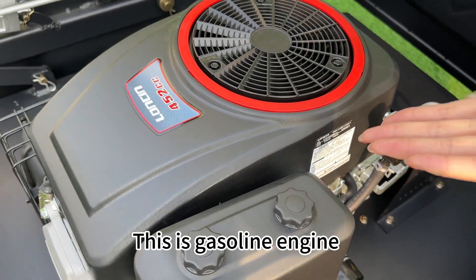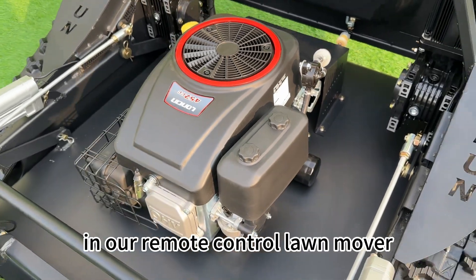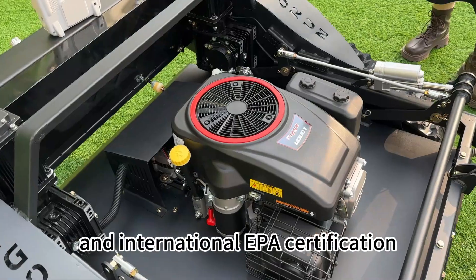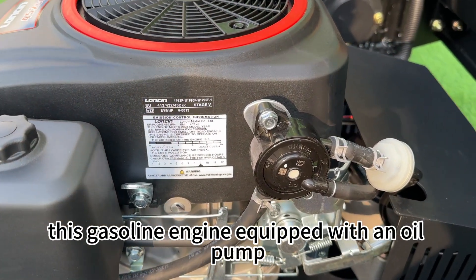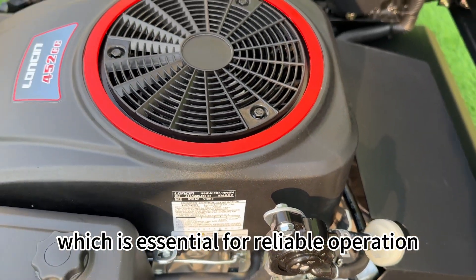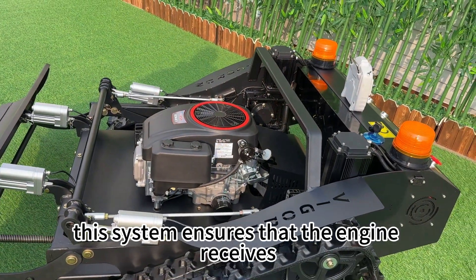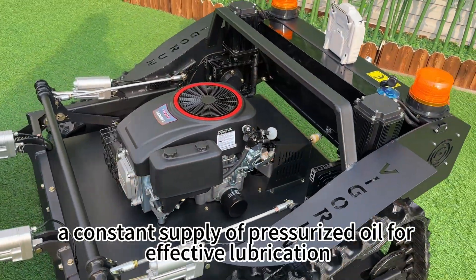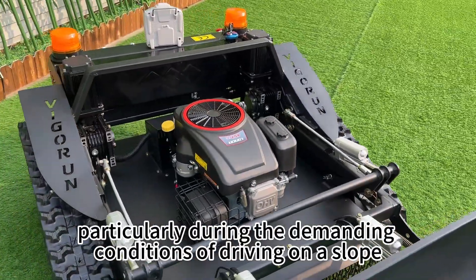This is the gasoline engine. At present, there are two kinds of gasoline engines available in our remote control lawnmower, in compliance with Euro 5 emission standards and international EPA certification. This gasoline engine, equipped with an oil pump, is capable of force lubrication, which is essential for reliable operation and preventing premature wear. This system ensures that the engine receives a constant supply of pressurized oil for effective lubrication, particularly during demanding conditions of driving on a slope.